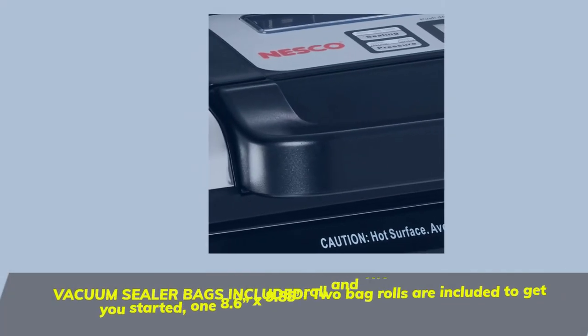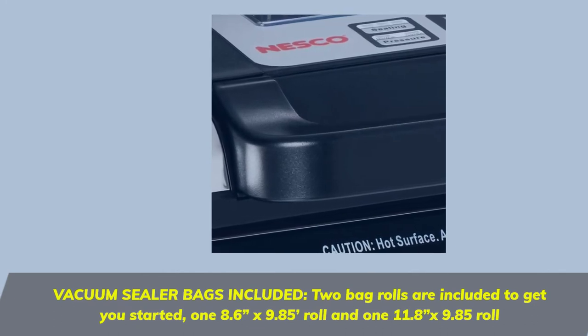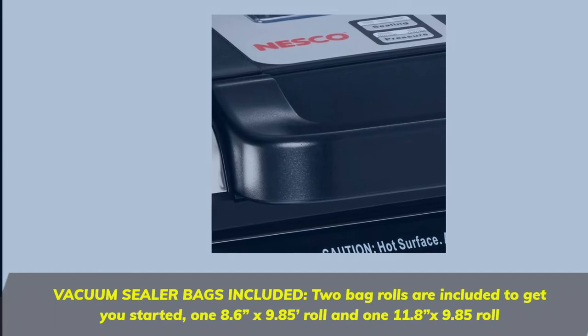Vacuum sealer bags included: two bag rolls are included to get you started — one 8.6 x 9.85 roll and one 11.8 x 9.85 roll.